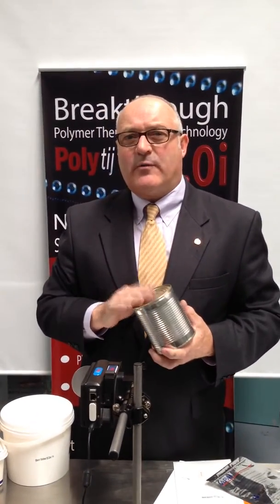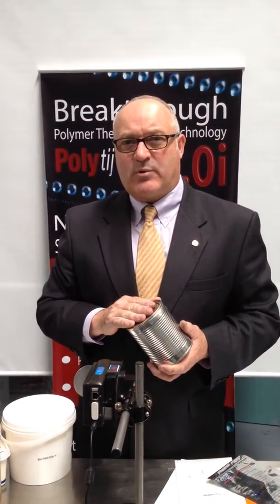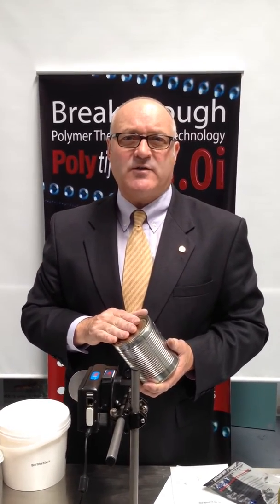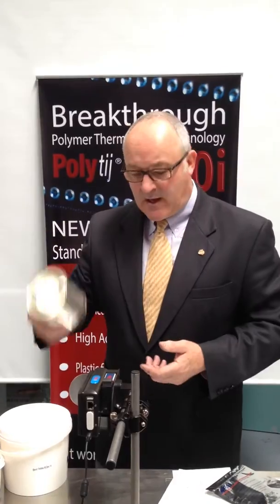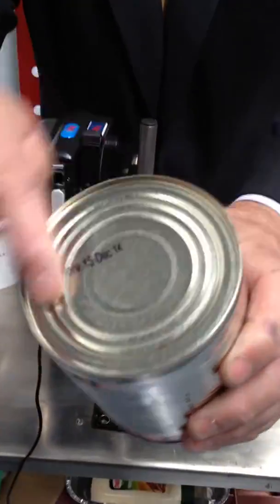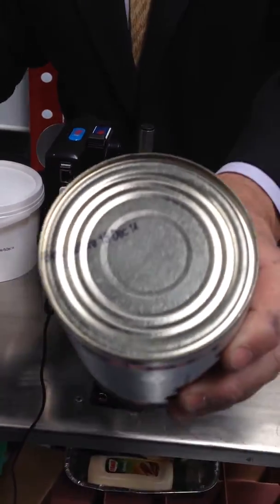Another common material that's not often talked about when using thermal inkjet printing is printing onto tin cans — this has always been the domain of CIJ inkjet printers. If I get the tin can and run it across the print head, you can see instant dry, instant adhesion on the top of a tin can.